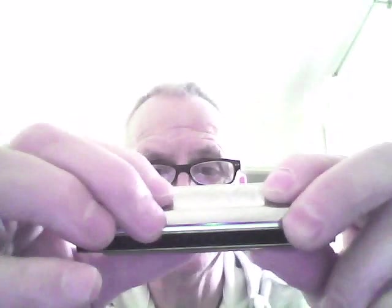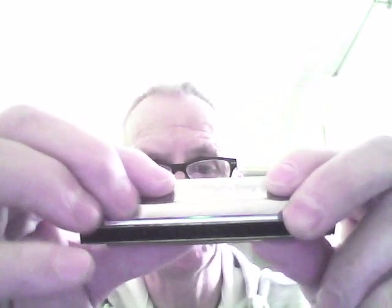It's got a Hohner logo on the comb as usual, and at the end of the comb you've got your C telling you what key it is, and there's the ten holes because it's a ten hole diatonic. The cover plate has got the one to ten numbers on the top there. So it's just your average Hohner harmonica. Now this is a beginner harmonica — it's for beginners only.